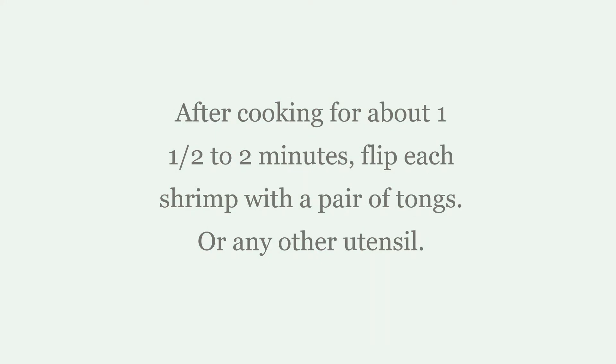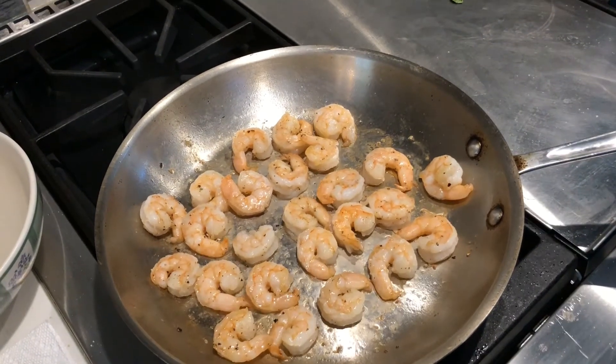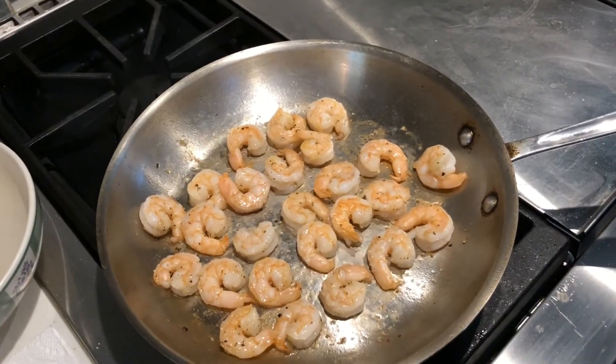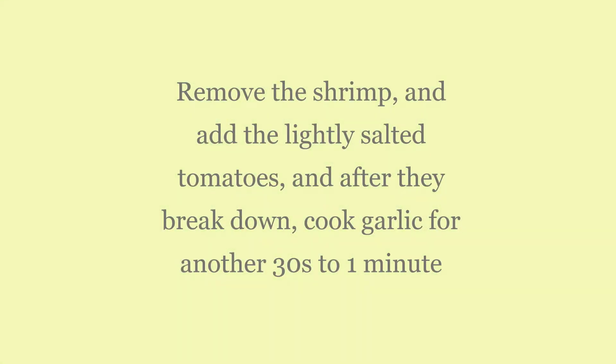So now that they're done cooking on that side, I have turned them all over and they look like this. They're going to go again just for another 30 seconds or so. I turned over each one with a pair of tongs.